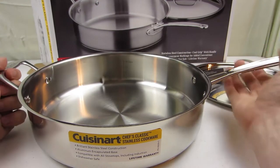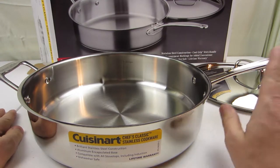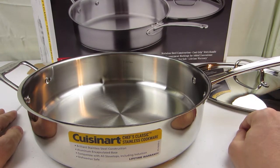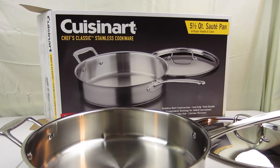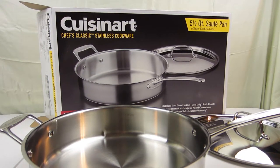One of those with two handles. My wife did the research and found this. We can look at the box — it's the Cuisinart Chef's Classic Stainless Cookware 5.5-Quart Saute Pan.